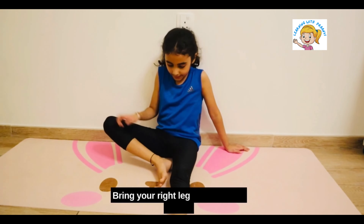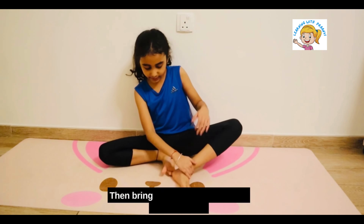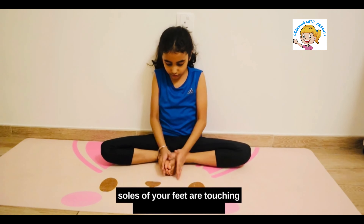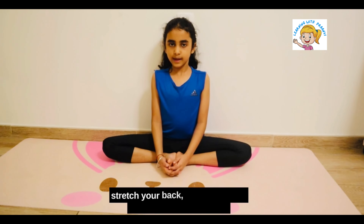Bring your right leg towards your left leg, right next to your pelvic position. Then bring your left leg. Please make sure the soles of your feet are touching together. As you inhale, stretch your back and keep your back straight.